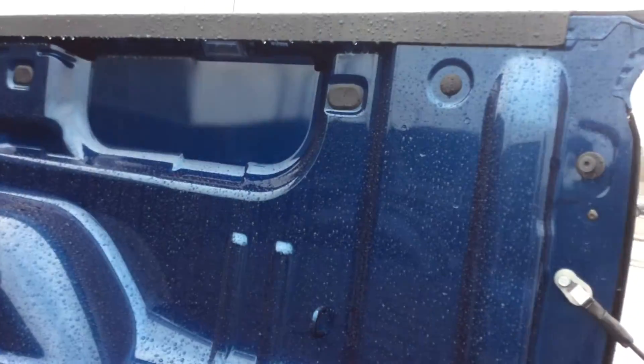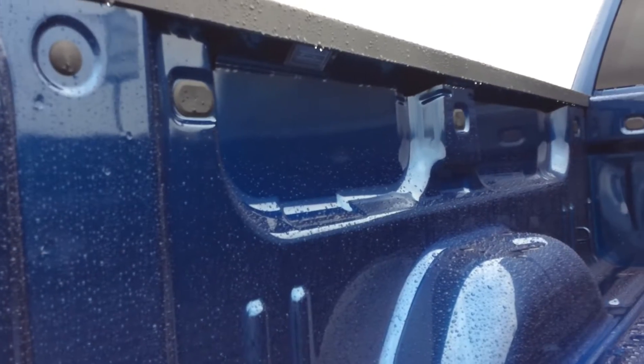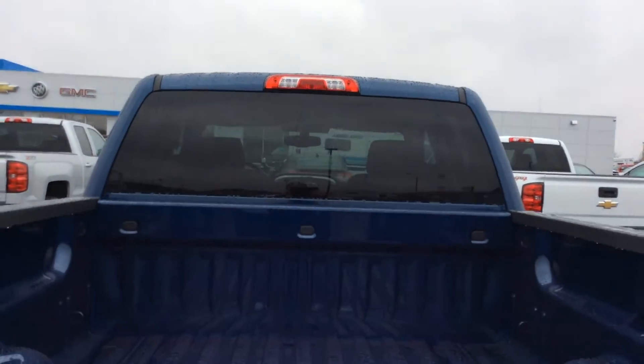In the bed of this truck, there are some LED lights on the side. So if you have a tonneau cover, it does illuminate underneath the tonneau cover. And then of course, you got the original bed light up top there.